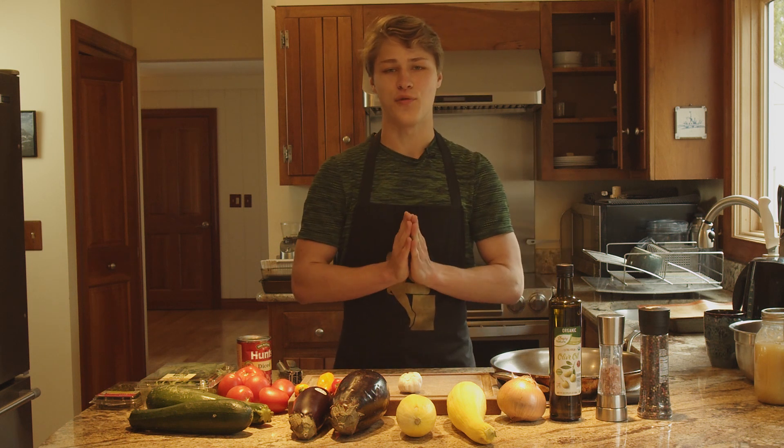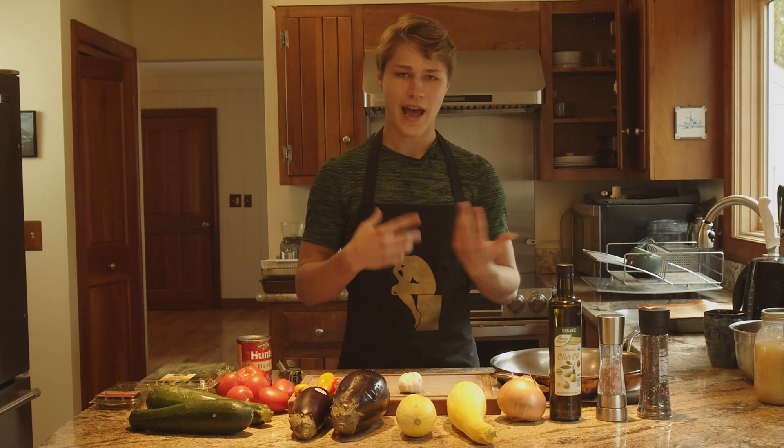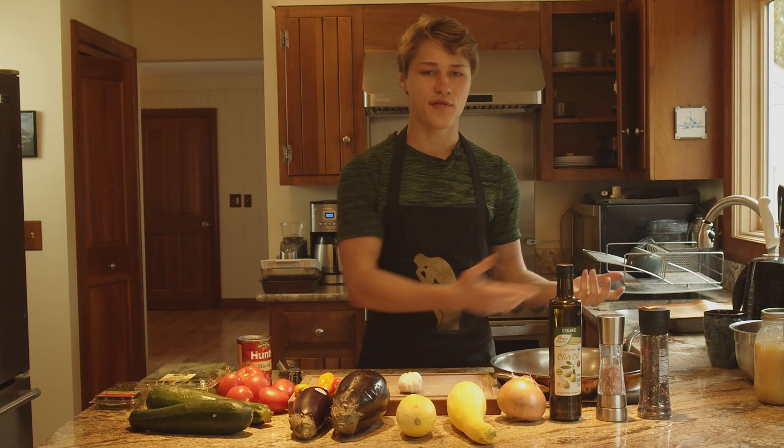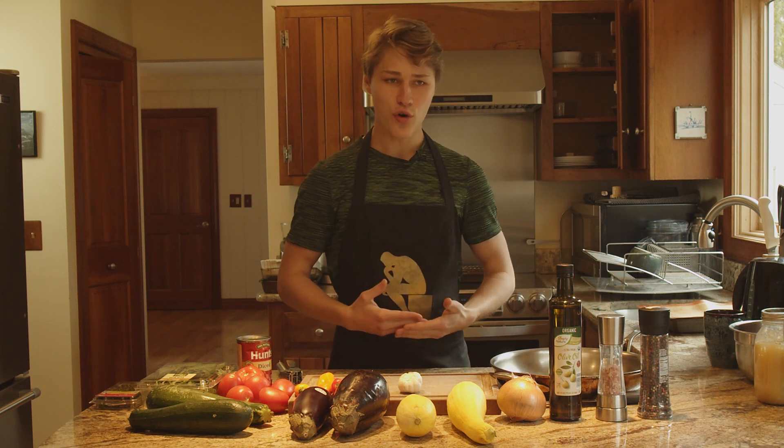We're making ratatouille today. Now if you don't know what ratatouille is — Pixar movie about a rat — he makes this dish at the end that is really good, compromised of an assortment of tons of vegetables, and it's called ratatouille.